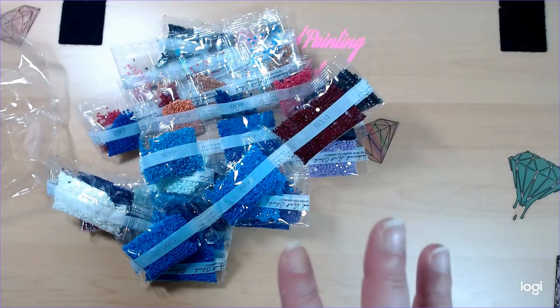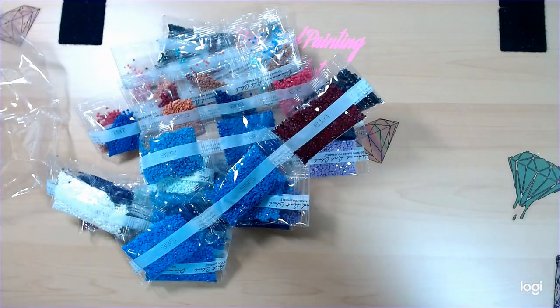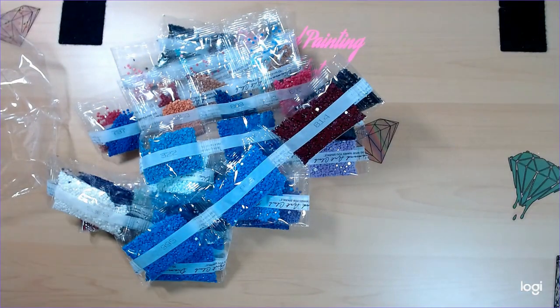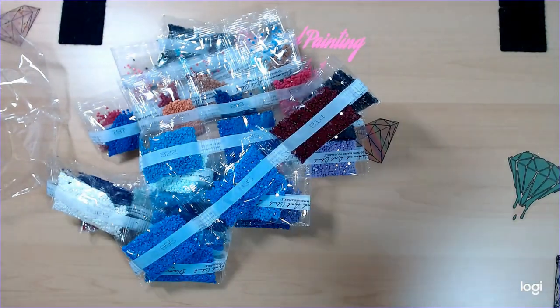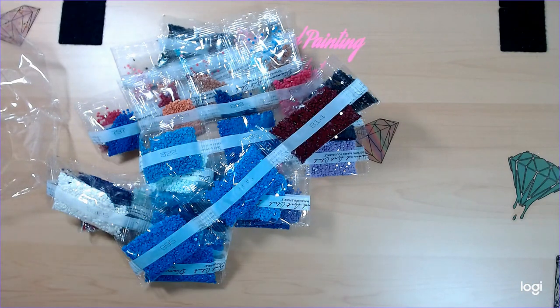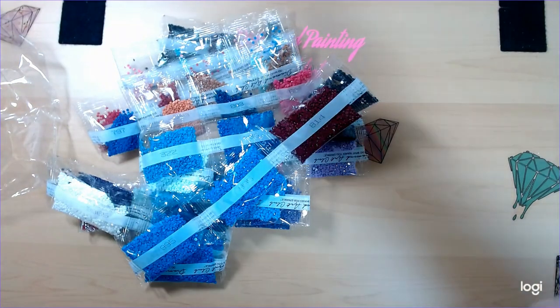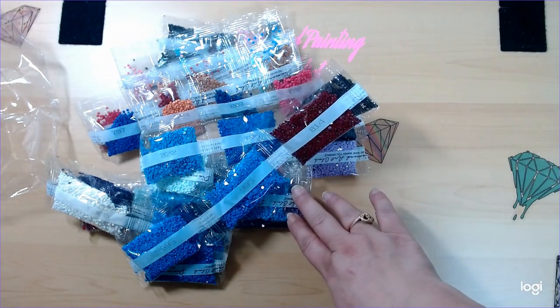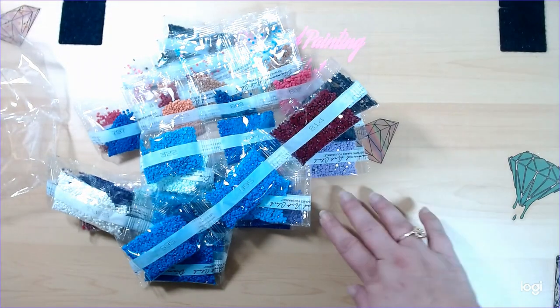Before we move on to the next one, if anybody has any suggestions at all about how I can mess with my lighting to get the colors to where you can actually see them — I know I don't have a lot of natural light, so I bought two lamps that were supposedly supposed to give me natural light and it's not working because you still can't see the colors. Any advice would be greatly appreciated. Okay, we'll be right back.